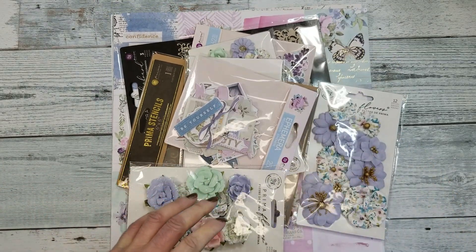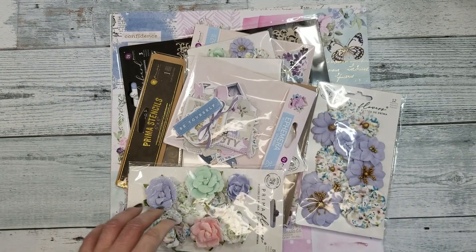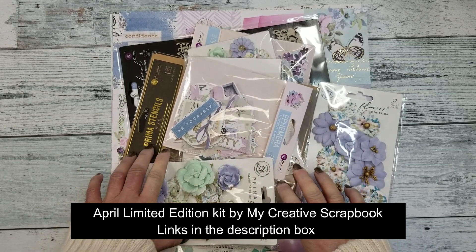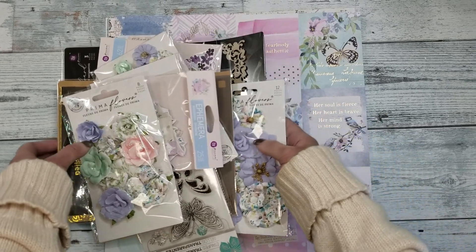Hello friends, I hope everyone is good. I have for you today an unboxing video — it is the April limited edition kit by Marie Carter, My Creative Scrapbook, and I'm going to show you all that comes in the kit.